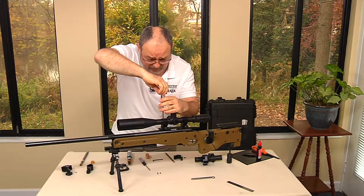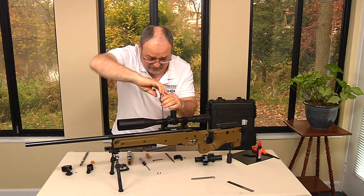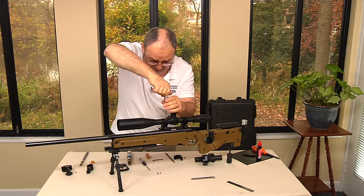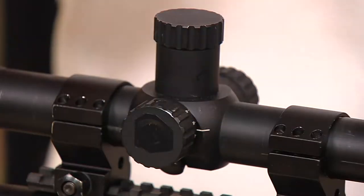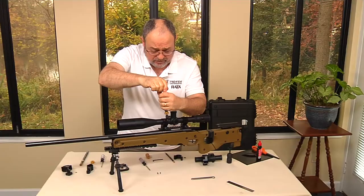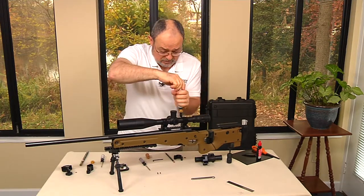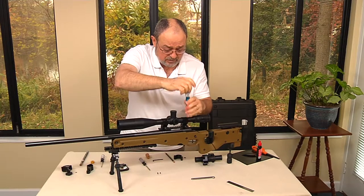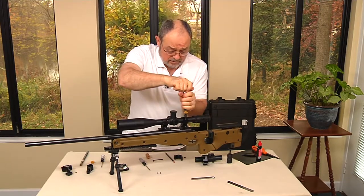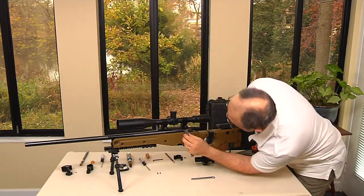If you have a torque wrench, use it. This one is set for the specific torque strength provided by the manufacturer of these mounting rings. Now we have the space — this is where it mounts. I recommend that you protect it somehow. I like to use dry lube because it's easy to put on and easy to take off, and it does protect it.